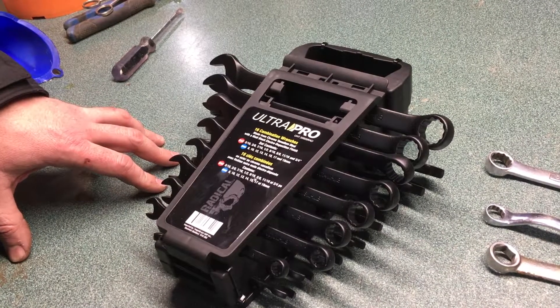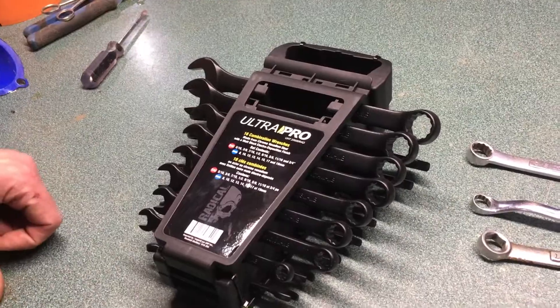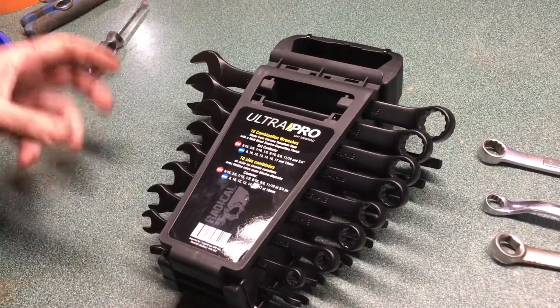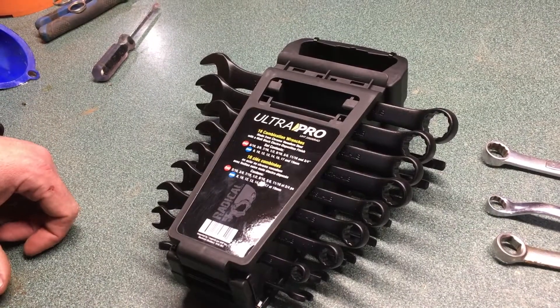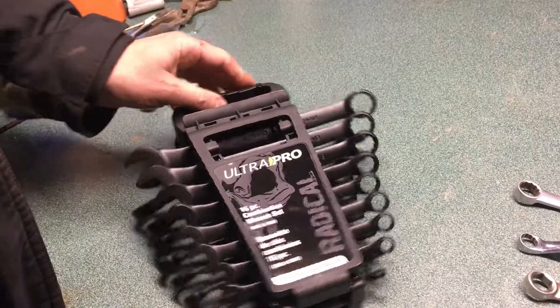That'd be Woody's Automotive here in Staedtler, Alberta. I'm not sure this is a national promotion — it's just a cool thing — but these Ultra Pro wrenches seem pretty cool. I've got some other wrenches to compare them to, but I haven't opened it yet, and I'm not sure I'll actually use this container.